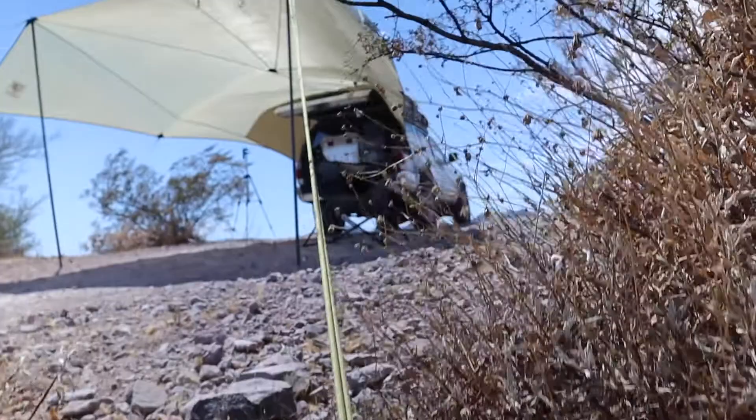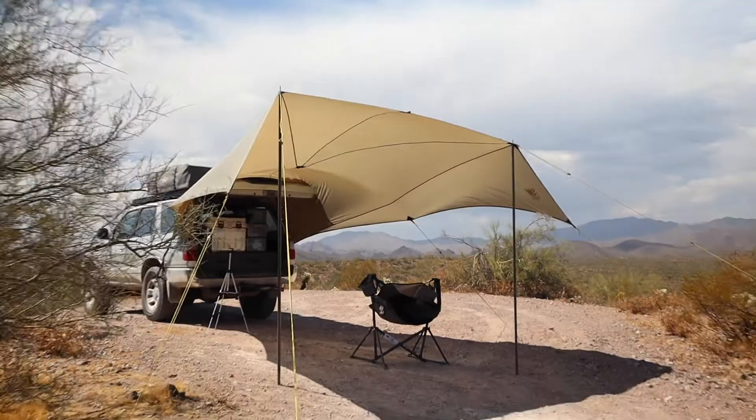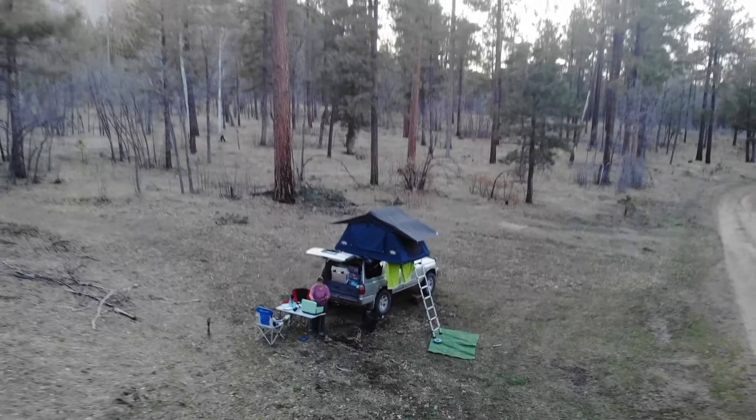Hey everyone, welcome back. Today we are taking a look at one of my new favorite pieces of gear, the Slumberjack Roadhouse Tarp. With a price around the $120 mark, it's the most cost-effective and versatile vehicle awning system you can buy right now.